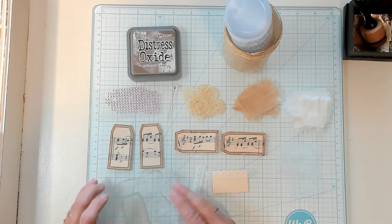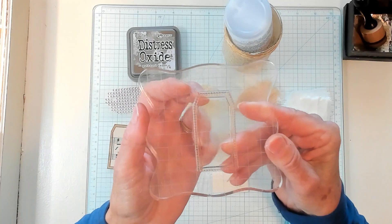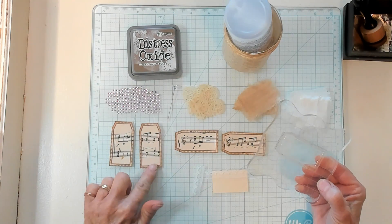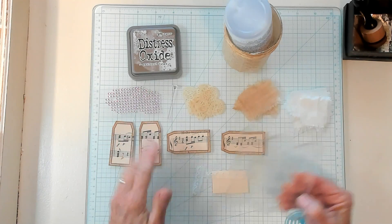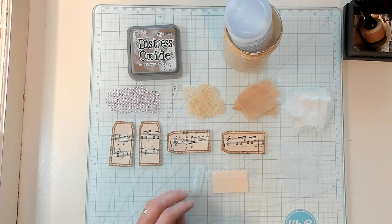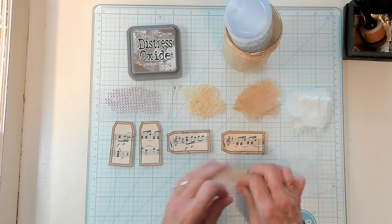I wanted to show you the stamp that I used — can you see that? I used the Gather Twigs and I stamped some music page. I stamped these going this way and I stamped these going this way. I have a thing about keeping music going the right way — I guess it's because I played music, so it's really important to me.